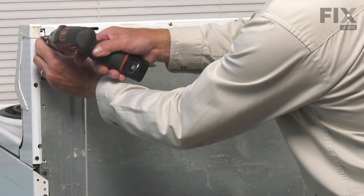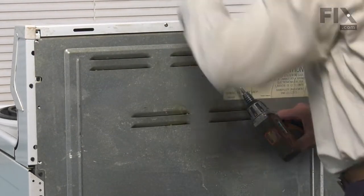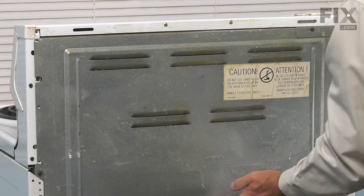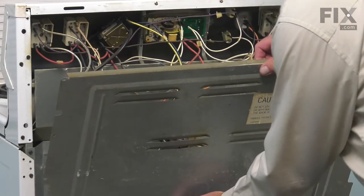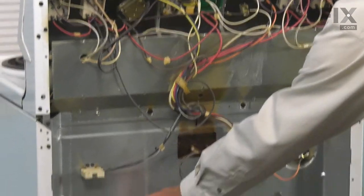Remove the screw at the top and be sure to support that panel as you remove the last screw. Just tilt that panel back, lift it off of the two little tabs on the inner back panel, and then we'll set that aside.